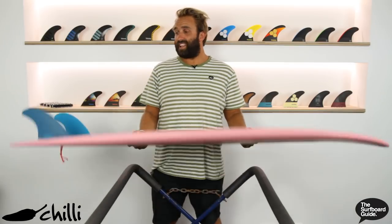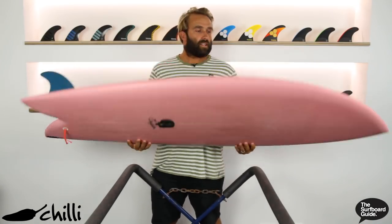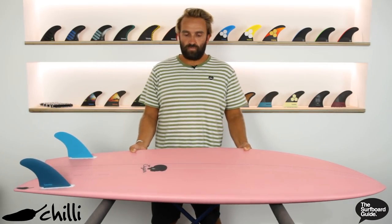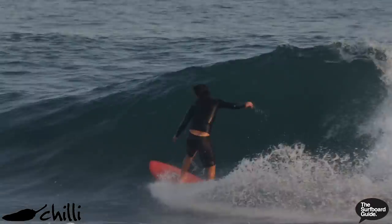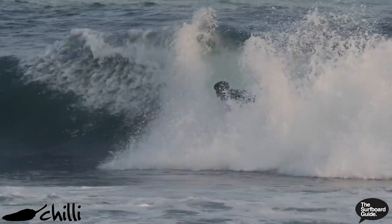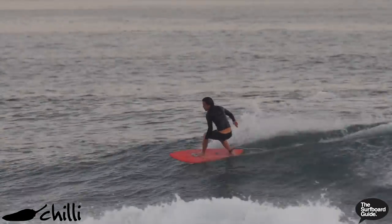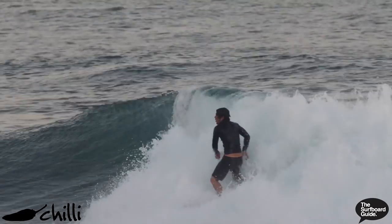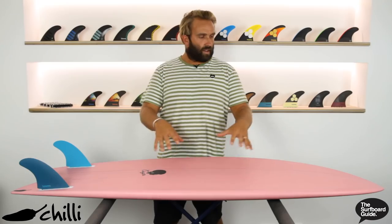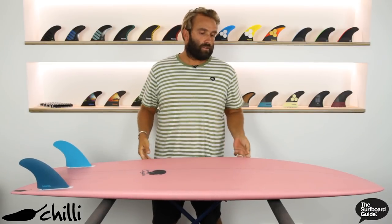The Sugar is a pretty classic kind of twin-fin design that Chilli have come out with recently. I saw some clips of one of their team riders over in Bali, a guy called Lee Wilson, surfing it and he drew some really interesting lines and did some really high performance — very vertical, airs and what not that you don't normally see on this kind of twin-fin, normally with a keel-fin design board. So I was really keen to check one out and see how it goes.